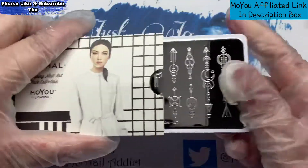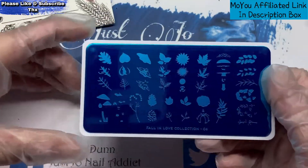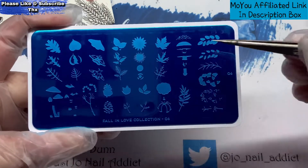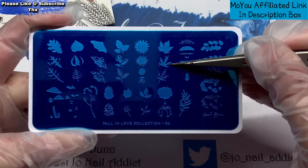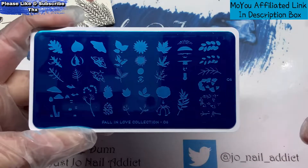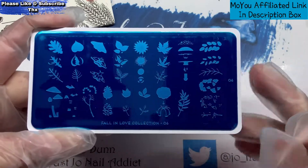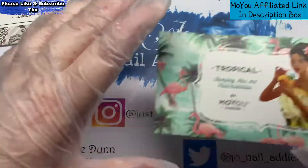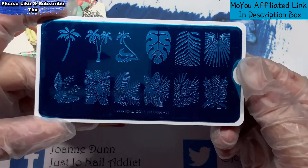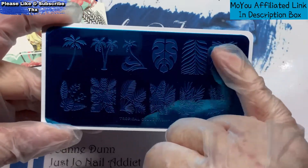All these plates were from their £2 sale. This one is the Fall in Love Collection, plate number six. You can layer those leaves up — you'd put your base leaf down, go over it with another colour, and then put black over the top to put the veins on the leaf. That one is a moth, which I thought was quite a nice plate to have. Then Tropical Collection number 11 — I like these ones because they were nice large images, so I'm really happy with that one.